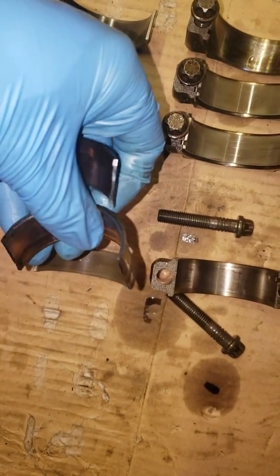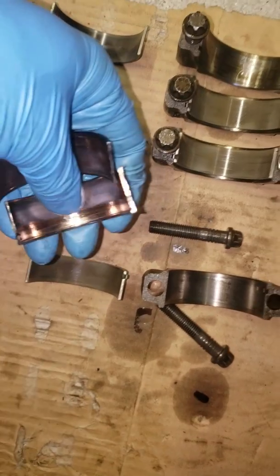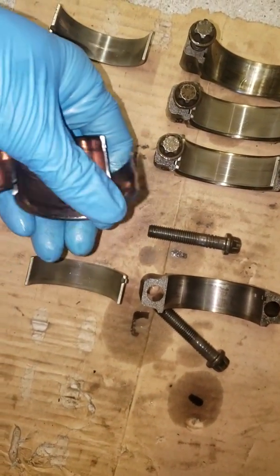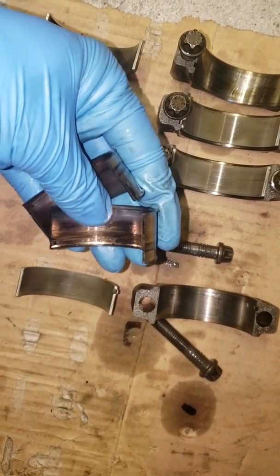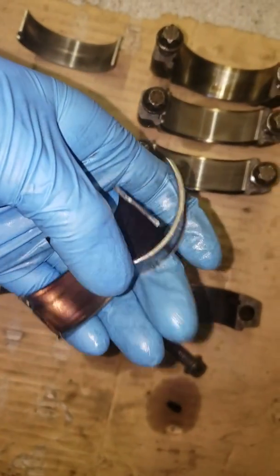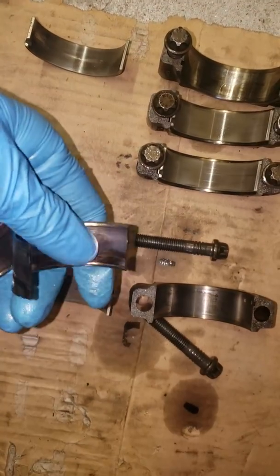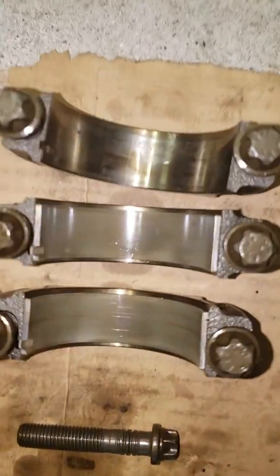I just want to show some rod bearings from an N55 motor that I'm tearing down. Looks like it's spun — looks like the number five rod. These are the bearings from the number five rod. It's very interesting. This looks a little different from what I've seen in other engines. Before we get to these bearings I'm going to show you the other ones.